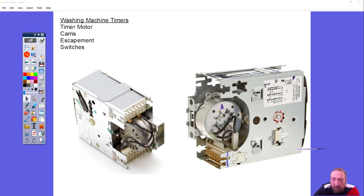Let's talk about the timer itself. If you look at these two timers on the left and the right, they look pretty much the same, but there's one major difference. If you look here, there are two sets of plugs for wires — one at the top and one at the bottom — but this one only has one plug at the bottom.